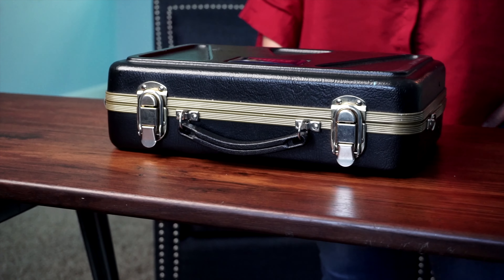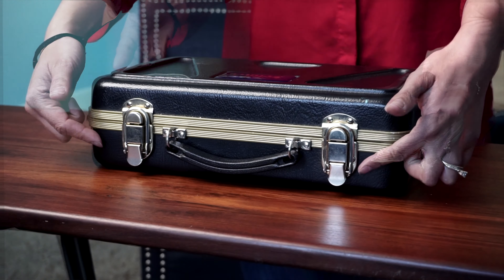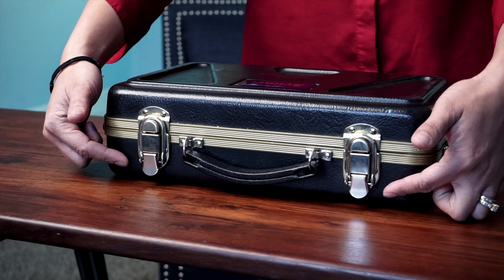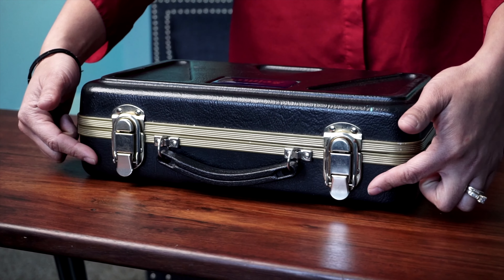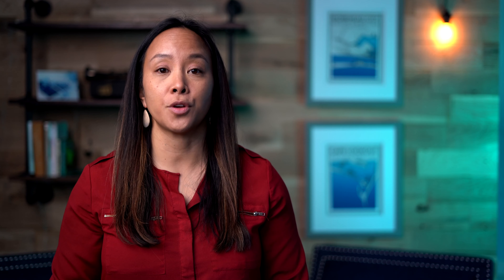The case allows us to safely transport our instrument to and from school. Most cases have a large part and a small part. The larger part is the bottom and should be placed on a solid surface like a floor or a desk. Never open your instrument on a music stand. The hinges should be facing away from you, the latch is open, and the smaller part opens to display the instrument.